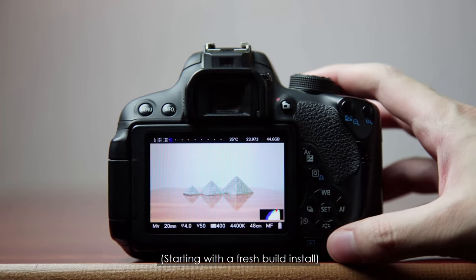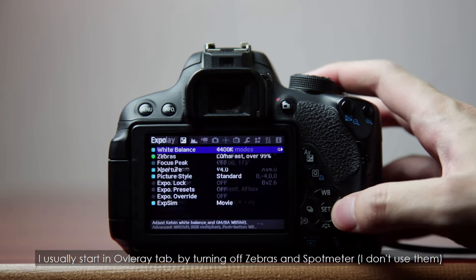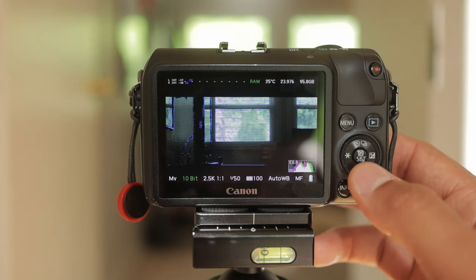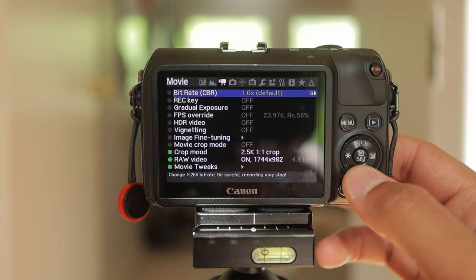So what is Crop Mood? Crop Mood is a new build that has been worked on by Bilal, and we are so thankful as the Magic Lantern community, the EOSM community. Bilal, thank you so much, and thank you to all the devs like Bilal and Dan who have worked on these builds of Magic Lantern. It's incredible to see where the camera has come — even just being a user in the last three to four years, it's crazy how much we can do with this camera, and it just keeps getting better.